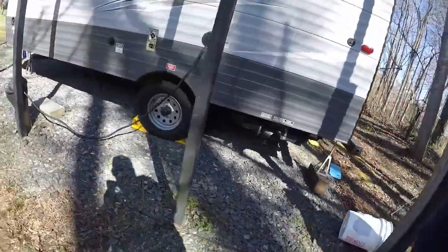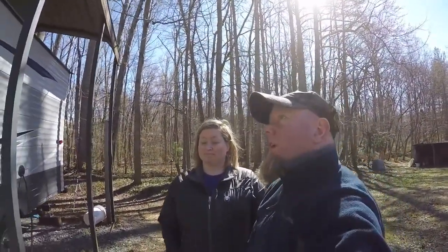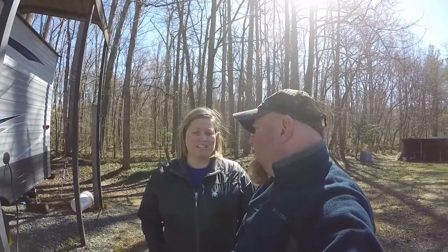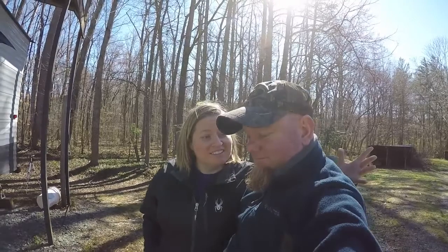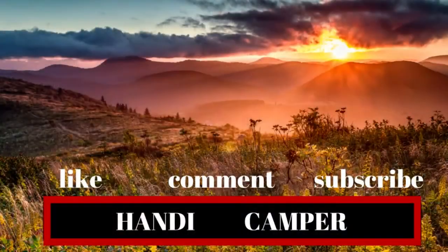Stay tuned for more camper videos. We're putting out quite a few things that we're learning as new camper owners — about what we need and what we don't need, because you think you're gonna need all this stuff and you throw all kinds of things in there, but you don't need all that. We're gonna do a video about it. So check it out, and always plan, prepare, and practice. If you enjoyed this video, please stay tuned for more — go to my channel and click on my playlist to see more camper videos.